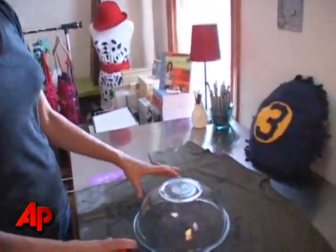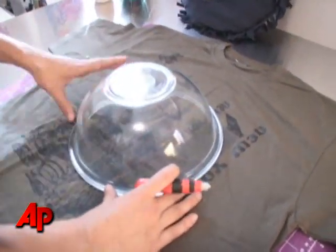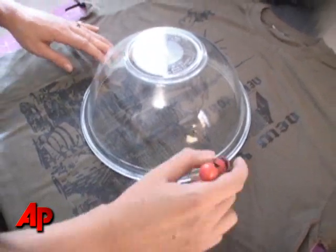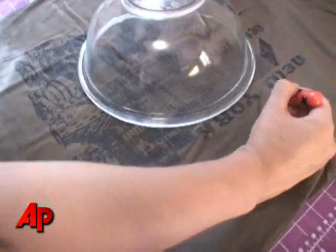First thing we're going to do is take the mixing bowl, place it face down in the center of your t-shirt. I like to use a clear mixing bowl so that I can see the logo or whatever pattern on my t-shirt below it. Depending on the size of your bowl, you can either trace directly around the edge of the bowl or slightly outside.